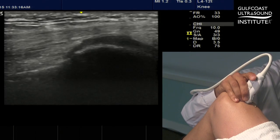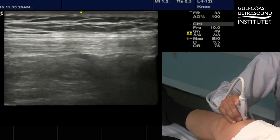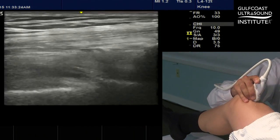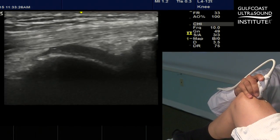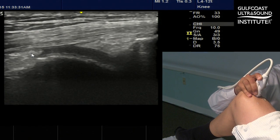In doing so, we are able to see a much more clearly defined appearance of the suprapatellar pouch, in between the pre-quadriceps fat pad and the pre-femoral fat pad.